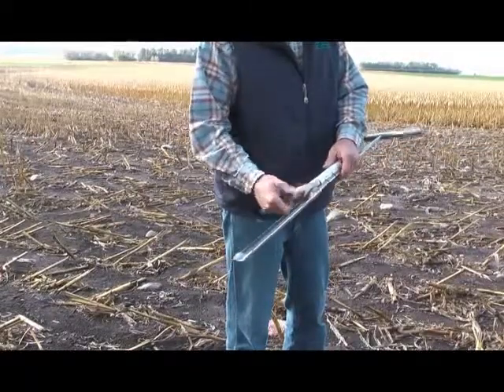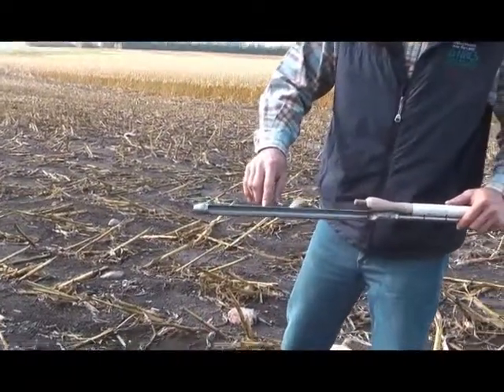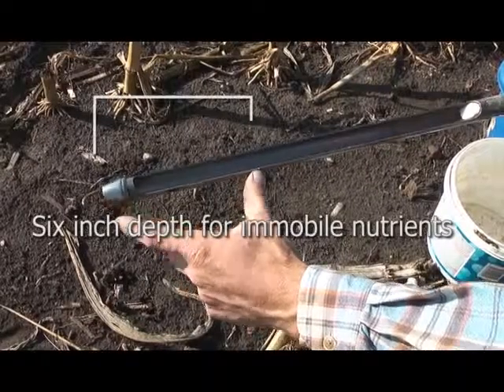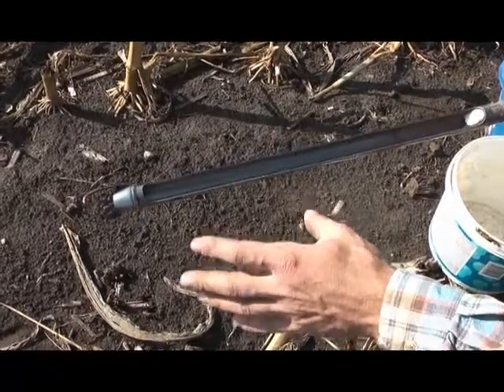That just gets stored right on there, and I've also added a couple small things. It might be hard to see, but I've got a couple marks there, and that's strategically placed right at 6 inches. That's exactly the depth I need to take for my immobile nutrients — the phosphorus, potassium, things like that — right at 6 inches.